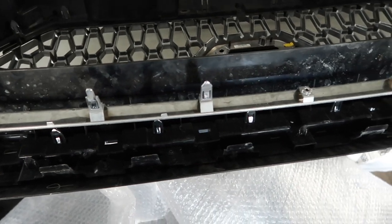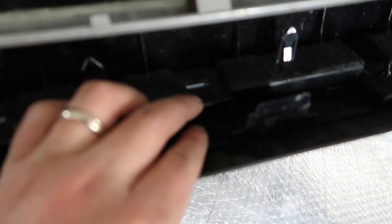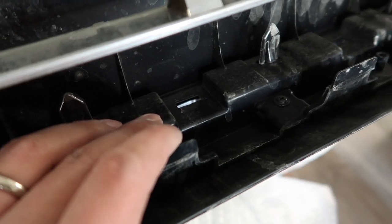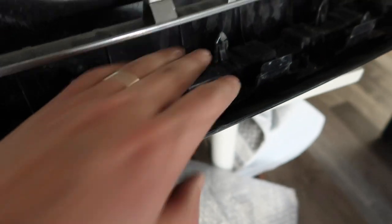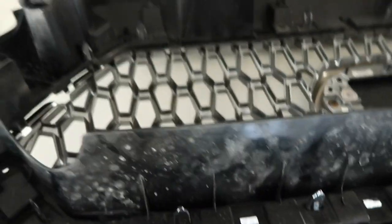Now we're going to push these tabs down and then pull that center piece out. There are actually two parts to this grill — of course the outside part. All the tabs that are in these little grooves are going to be for the outer part, and then all the other tabs on this pedestal are going to be the center part. So just push them down and pull them out. Once you have pushed all those tabs out, you will get the grill.